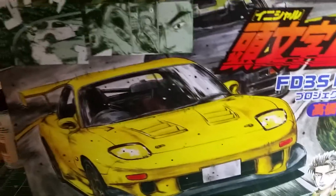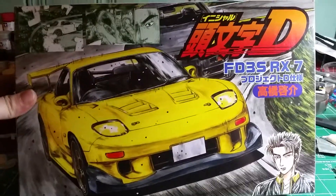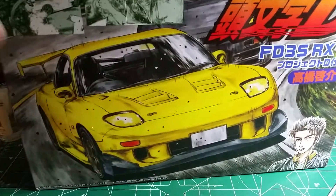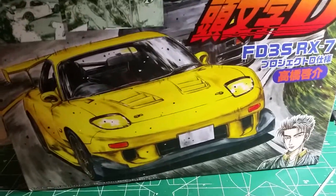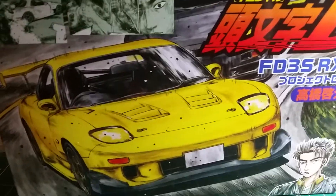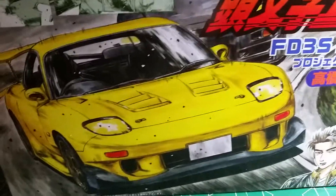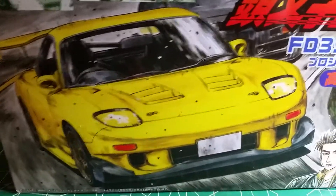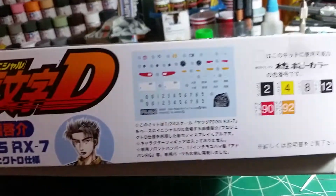Anyway, the box isn't really anything special — it's got some cool art on it, very manga-inspired. This is the Project D version of this car. If you're familiar with Initial D, you know what that means; if not, later on in the later stages they form a Project D and most of the cars get upgraded a little bit. I do plan to get the original version of this car — the one with the flip-up headlights — and there's a different wing and a different body kit and possibly different wheels.